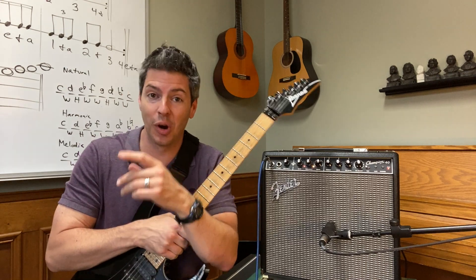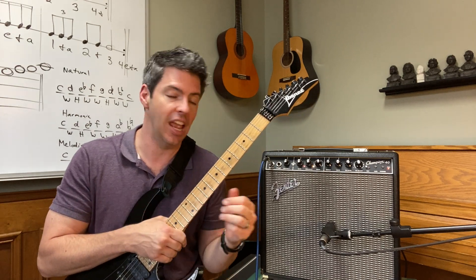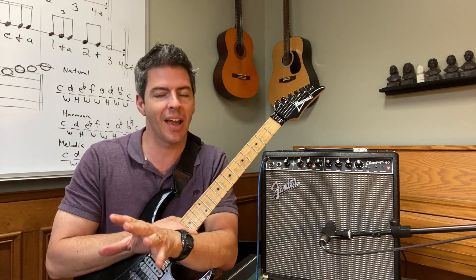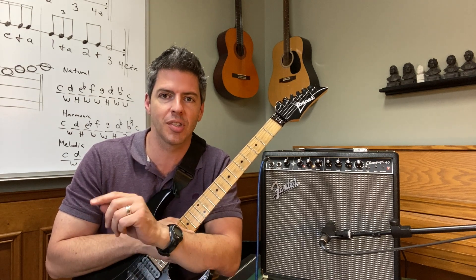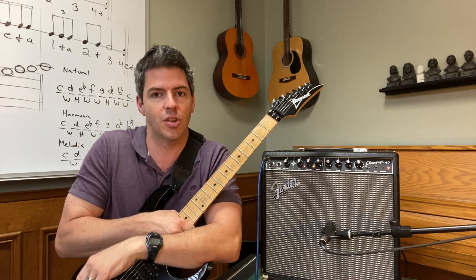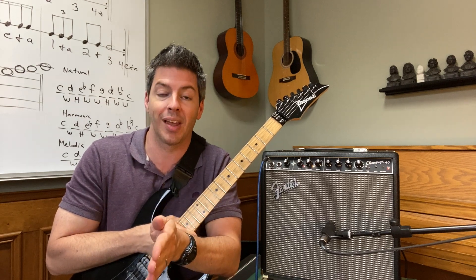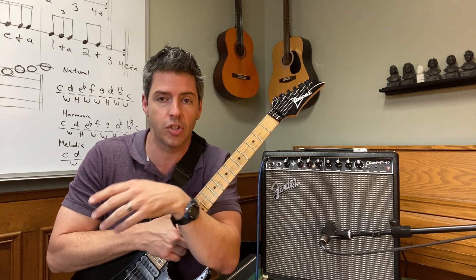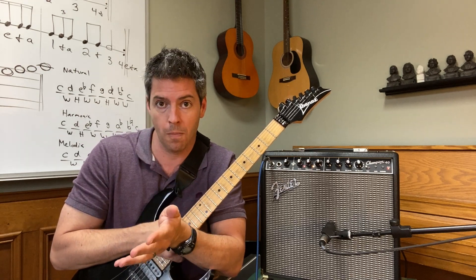If you heard that and you're like, 'what in the world, that was fantastic sounding,' and you don't own this amp yet, I want to tell you how you can get it. In the description section below where it says 'buy now,' click there and it'll take you to Amazon.com — it's $219.99 with free shipping and they'll get it to you quick. I am an Amazon affiliate, so if you order through Amazon I get a small commission at no extra charge to you, and I would really appreciate it. That's just how I help support this channel.